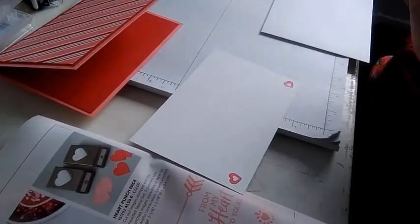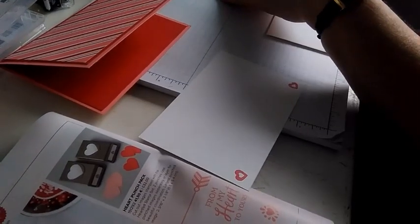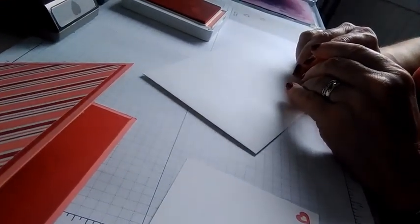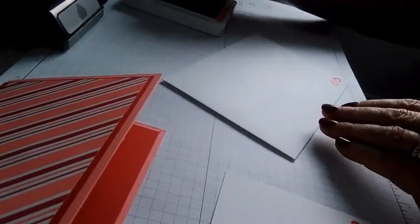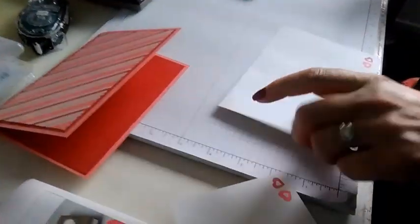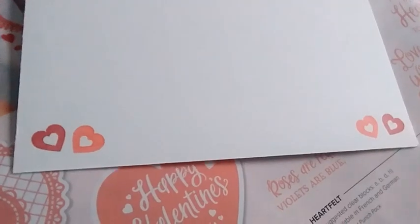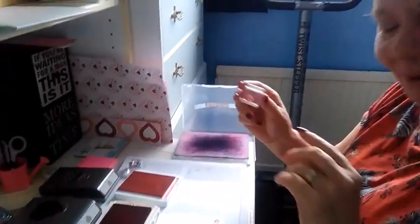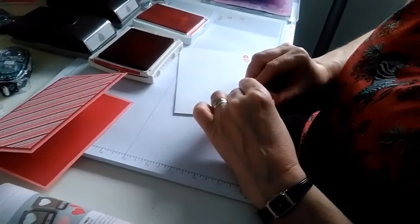I'm using my chamois just to clean off my stamp, then I'm taking the little heart again and using flirty flamingo — just going to put that going in the opposite direction alongside the little red heart. I meant to put one on this side as well — you know those puzzles where you have to spot what's wrong between two different pictures? My videos are a bit like that, aren't they. Just to even it up a little bit on the envelope.